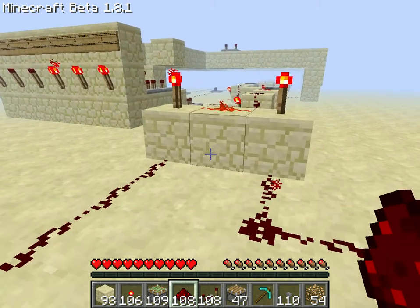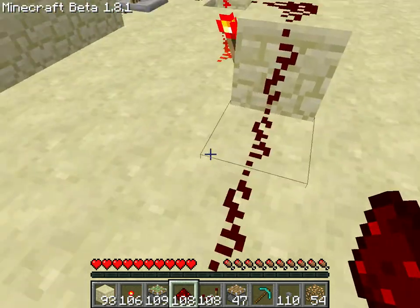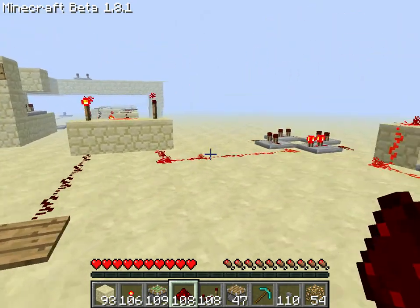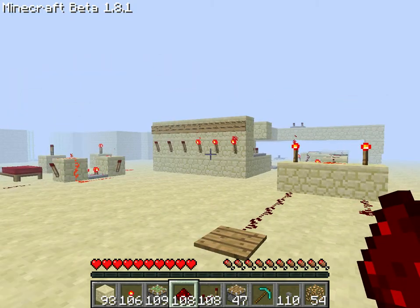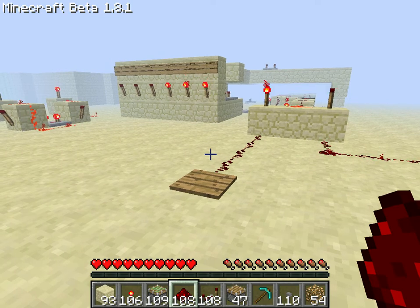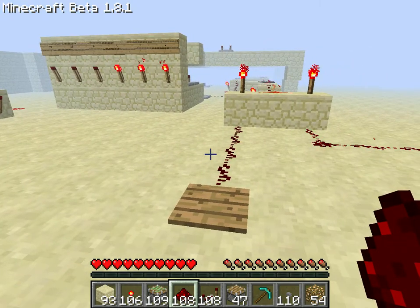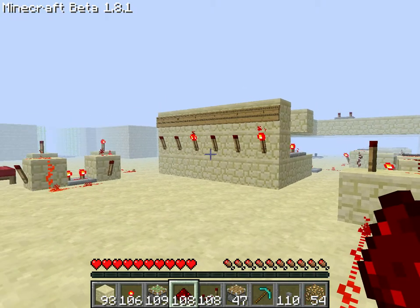You could actually put a button here or like a pressure plate or something that would change the signal, but this is just so that when I step on this, the clock's pulses go into the counter. So I don't need to press a button or step on a pressure plate repeatedly. I just step on this and as you can see it changes.